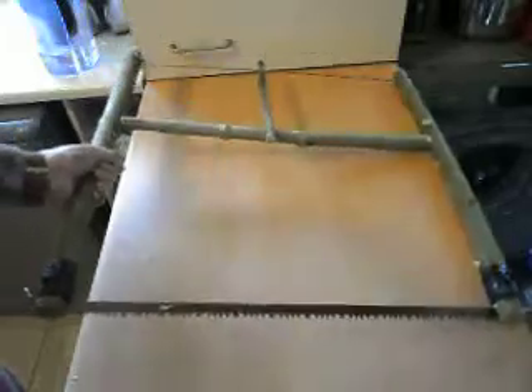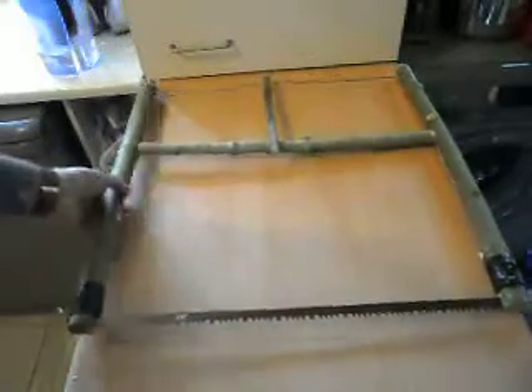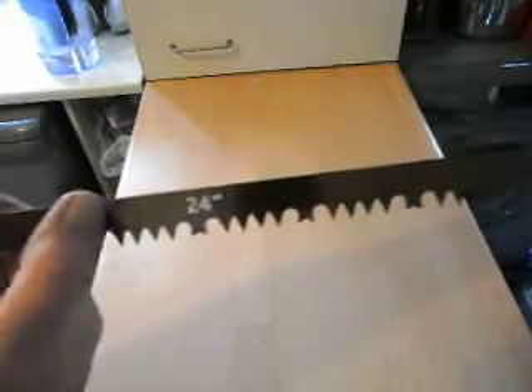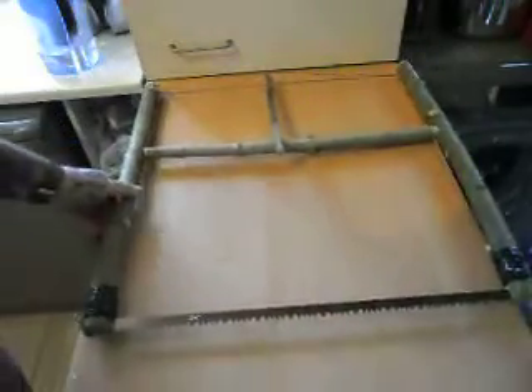It's cost me absolutely nothing, you know what I mean — nothing at all apart from a £2.75 blade like I said. It's a 24 inch bow saw blade in that.